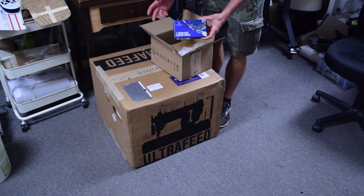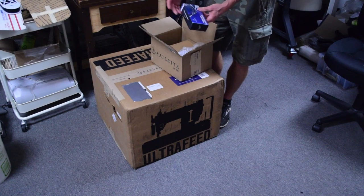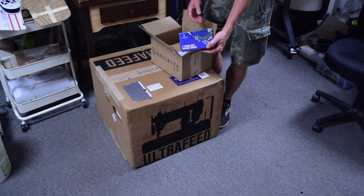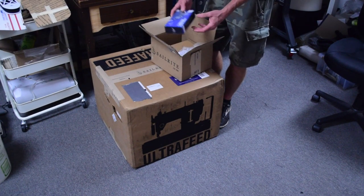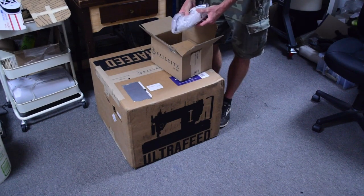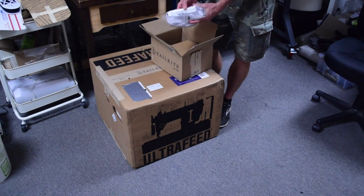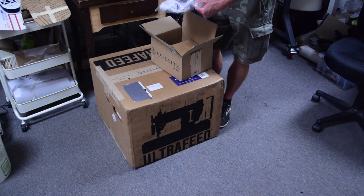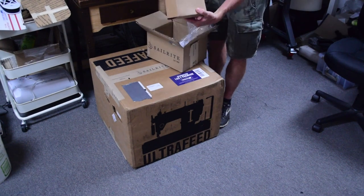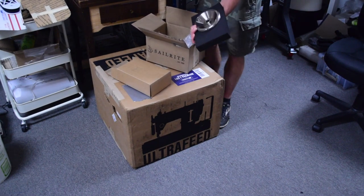I honestly did not even look to see what exactly comes with the premium package. I bought it for the WorkerBee motor, but it also includes a one-inch swing-away binder — I already have one of these but it's been quite handy — a magnetic sewing guide, which I've actually been thinking about buying, and the Monster 2 wheel.